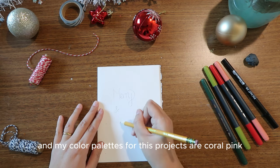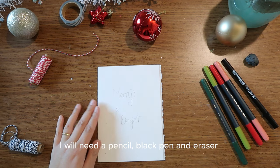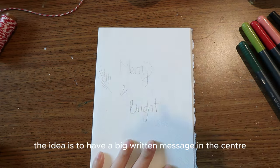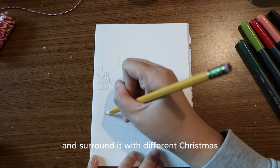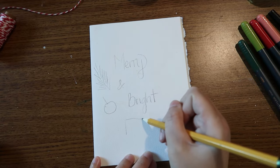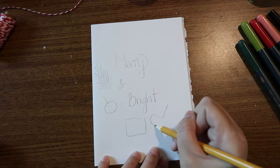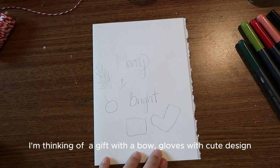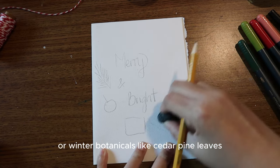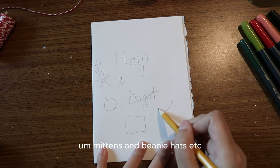My color palette for this project is coral pink, red, olive green, and dark green. I will also use pencil, black pen, and an eraser. The idea is to have a big written message in the center and surround it with different Christmas doodle drawings — things like gifts with a bow, globes with cute designs, Christmas stockings, winter botanicals like cedar, pine leaves, olive ornaments, mittens, and beanie hats.